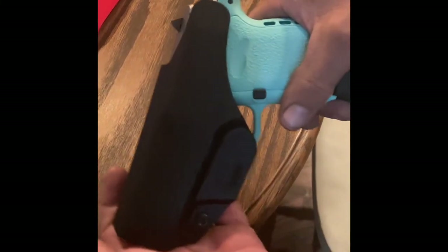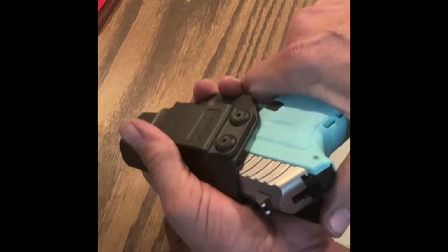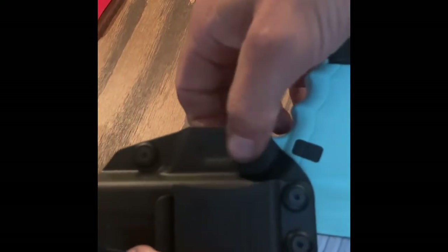It just fits right in there. If you can hear it, there's a small click when you slide it in. There's a little click there, and the indention around the trigger really holds the pistol very well.